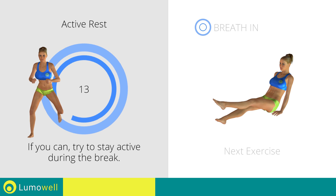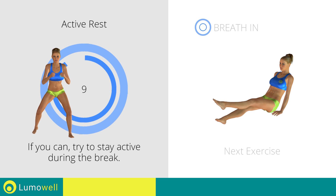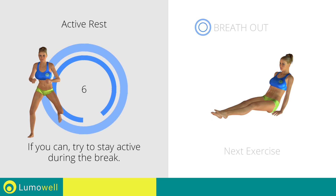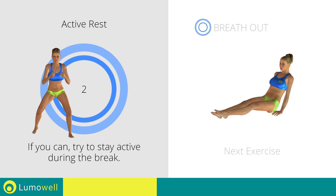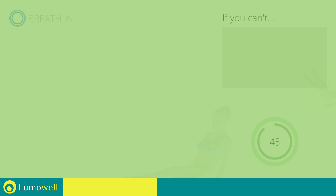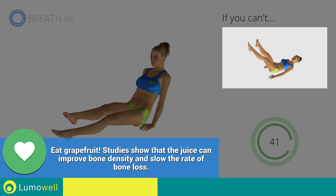Next exercise: crossing legs, hands on the ground. If you cannot do it, keep your legs at 90 degrees and your lower back on the floor.